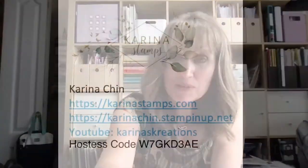It's really hard to get these streaming services going so I'm glad it's working today. Now before I get started, I just wanted to mention that if anybody is interested in placing an order, you can go to karinachin.stampinup.net. The hostess code right now is W7GKD3AE, and if you're interested in what I'm doing for stamping you can go to karinastamps.com. I highly recommend you sign up for my newsletter because that's where I post all my classes.